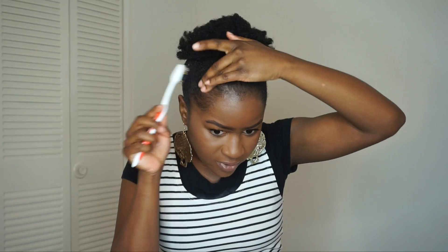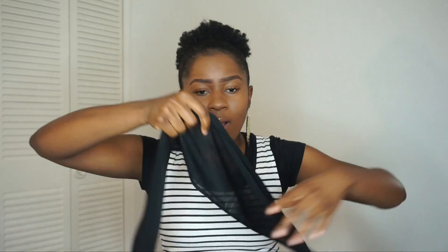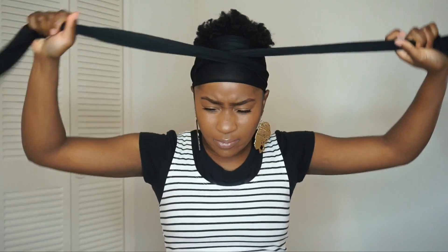This is definitely optional. I'm going to take this scarf - I get a lot of questions on where I got it. I've had this one for a while. It actually has a hole in it! I got them from Family Dollar - I don't know if they're still carrying them but that's where I got them from. I'm just going to tie my hair back down so we can get that water to stay in place.